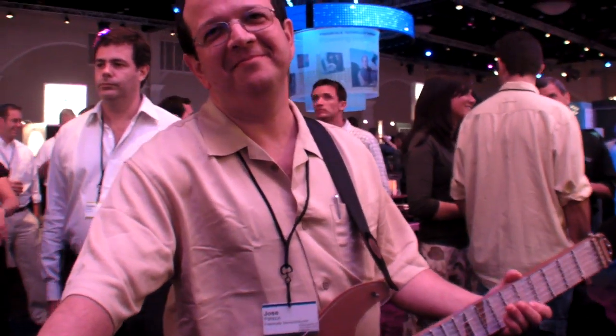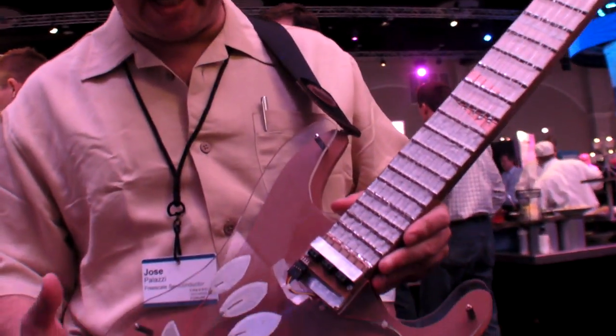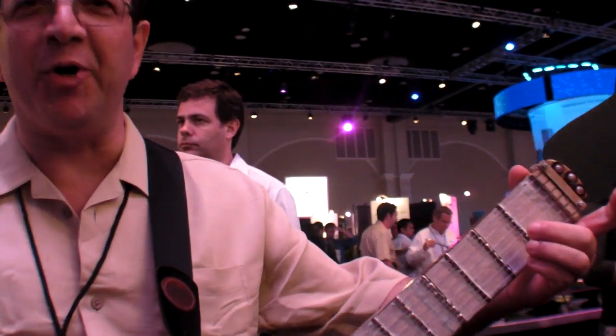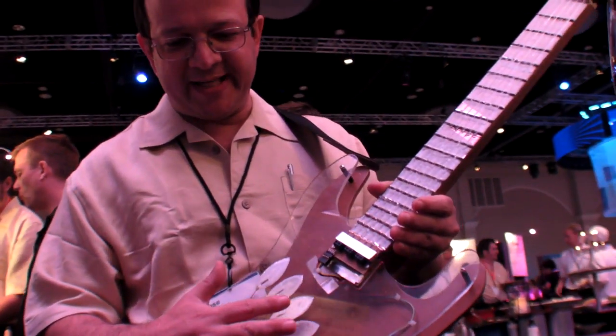At the Freescale Technology Forum, you play the guitar — but what is this guitar? It's a different kind of guitar. What you're trying to show here is that you can make the combination of a guitar and a keyboard in the same thing. You have the fretboard of a guitar, and you have like a keyboard on the right, but it's touch sensing.